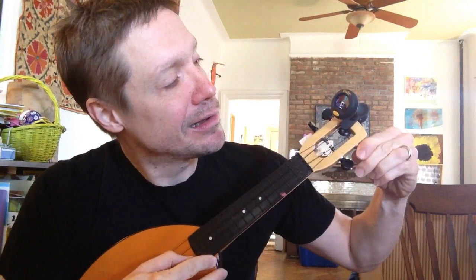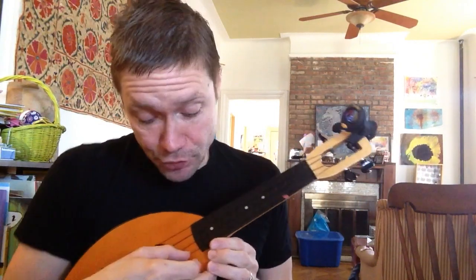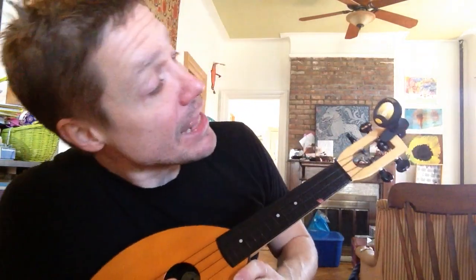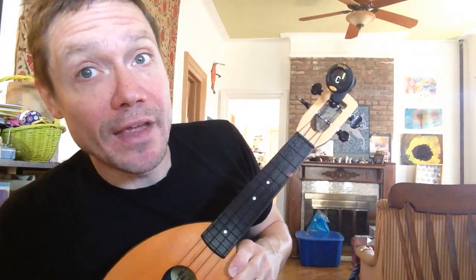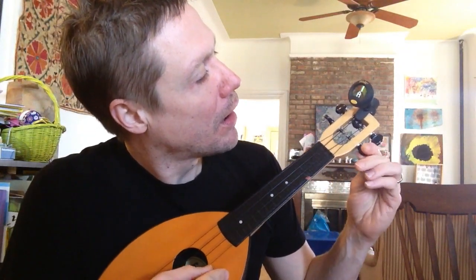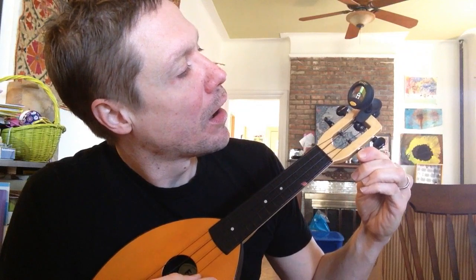Now the last string, the string closest to your feet, is supposed to be an A. And it is an A, but it's got a little bit of red in there — do you see? So I'm going to tighten that up. And now we've got a perfectly tuned ukulele, I think.